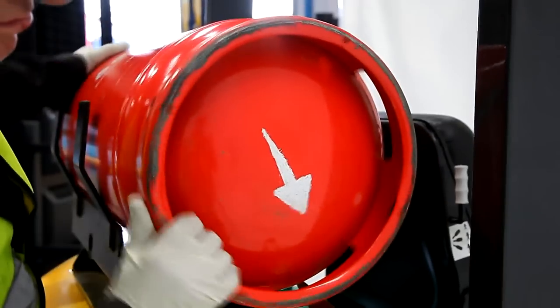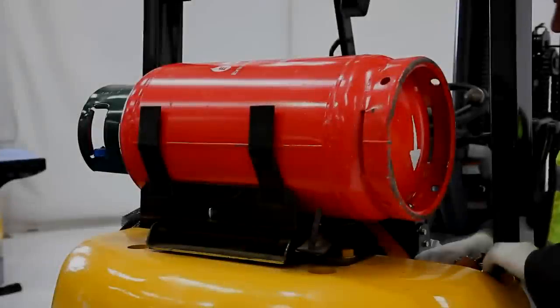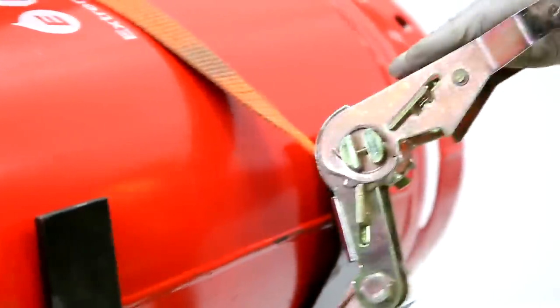Rotate the bottle so that the arrow on the base points to the ground. This ensures that all of the gas can be reached by the hose inside the bottle. Refit the strap, clamp tightly, and push the clamp handle into its closed position.